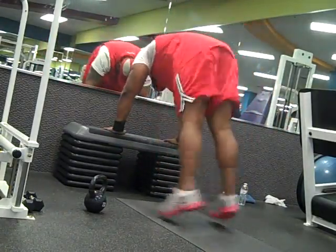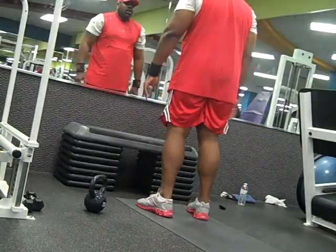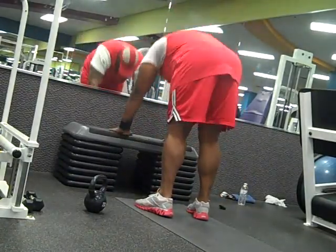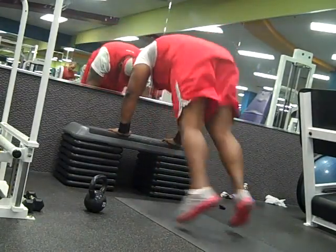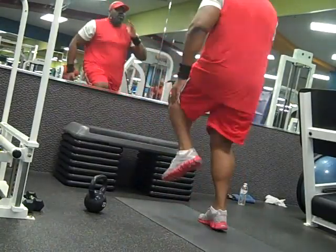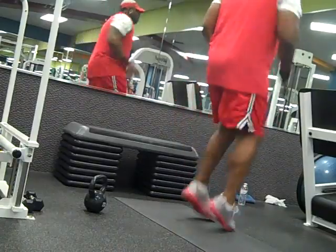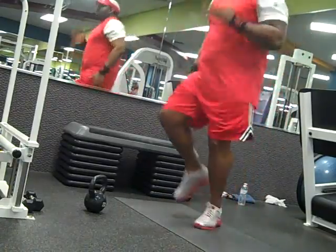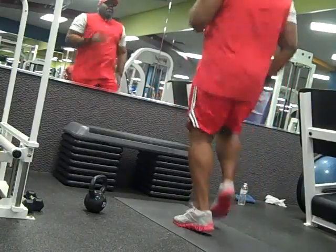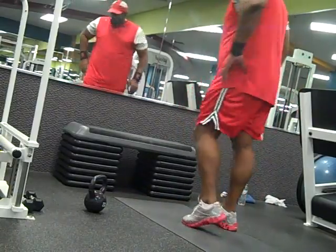We're coming to the end of the circuit — I'm doing the last set of burpees and then running in place for the final 30 seconds. This was a seven minute circuit of different exercises, 30 seconds each. I rest for one minute and go right back into the same thing. I did four sets of this, which is a complete cardio workout — much better than just running on a treadmill or bike. Great to be back in the gym. Rod Wilson, RLW Fitness — get strong.